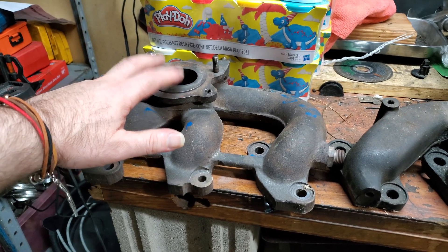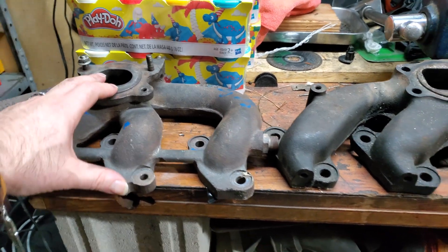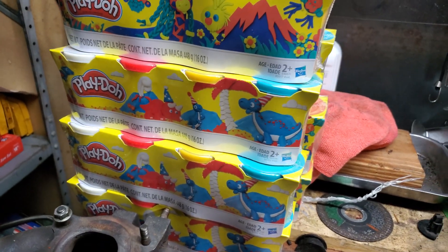That one is no way gonna outflow this one. I really wish I had a flow bench — I really wish I had some numbers for you — but this is gonna have to do. Let's hope it works or I'm out 20 bucks of Play-Doh.